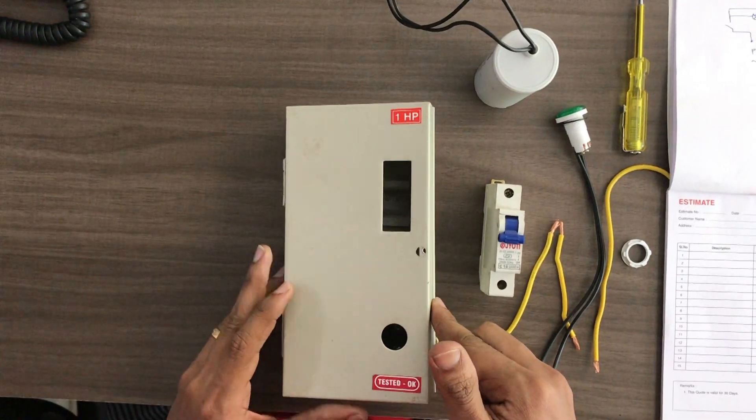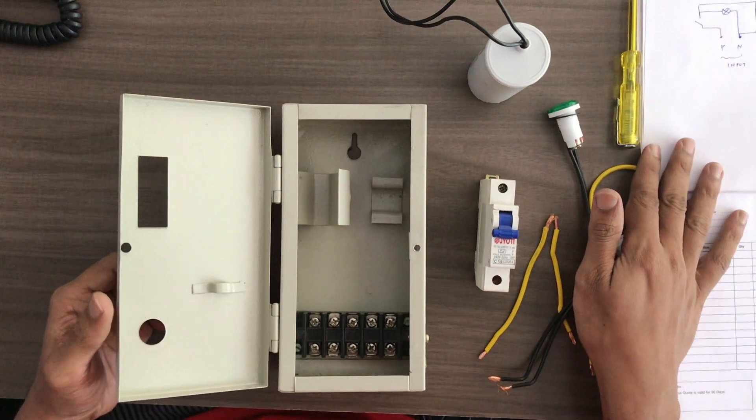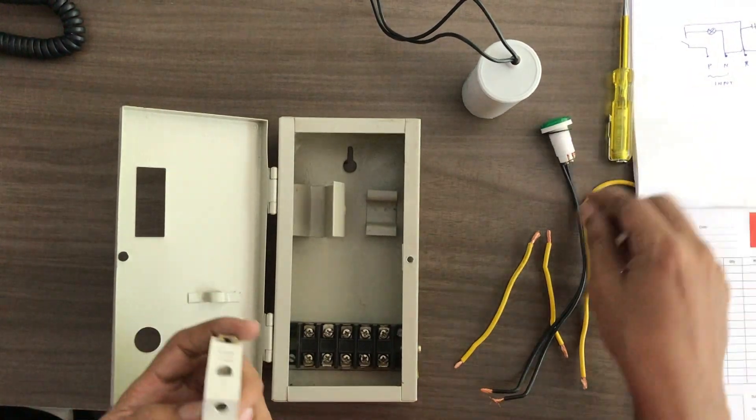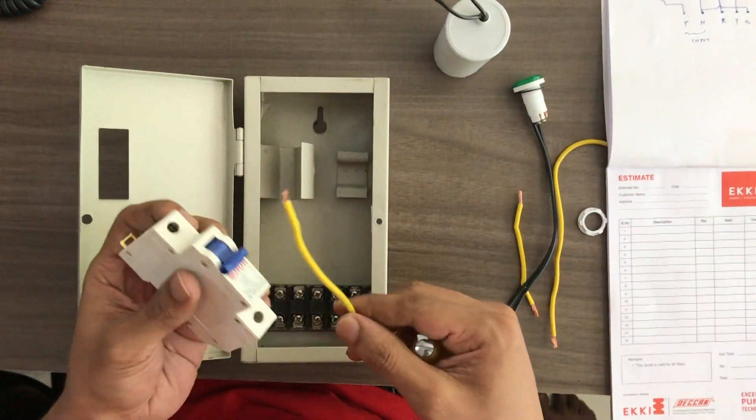Let's connect this to a live panel. This is a 1HP Openwell Submersible panel board. We have to connect this to the wiring diagram. We have to connect the face input line and the MCB to the input.